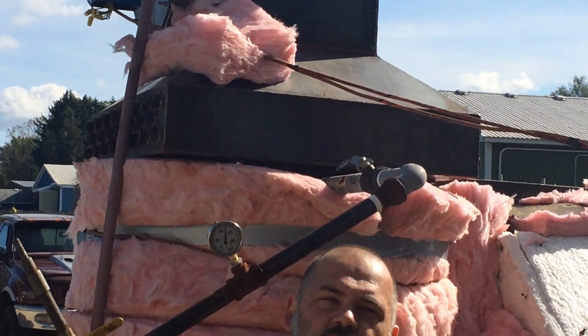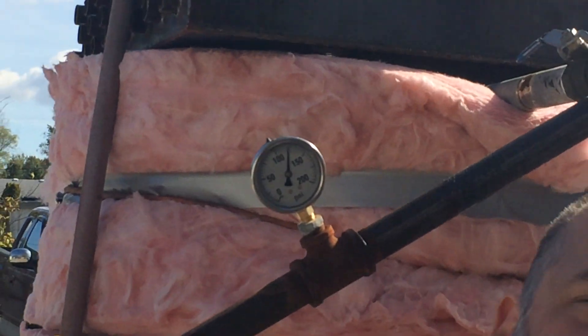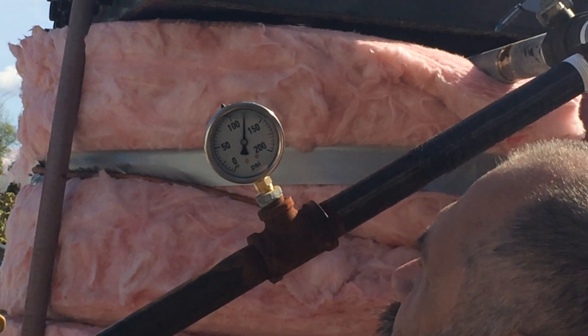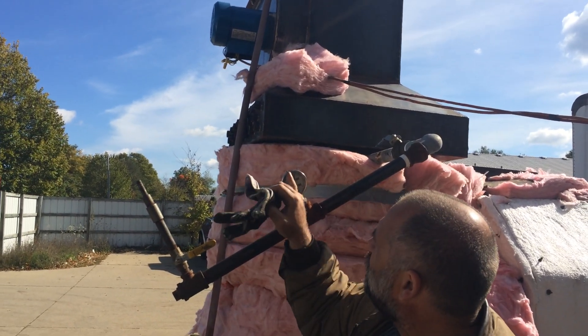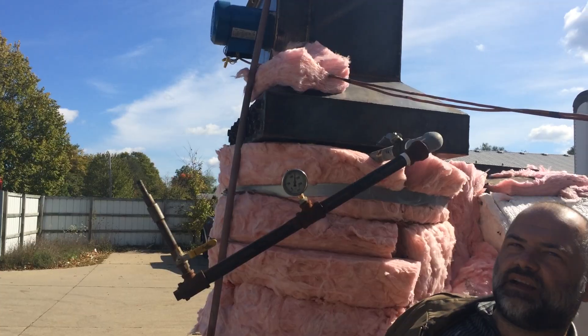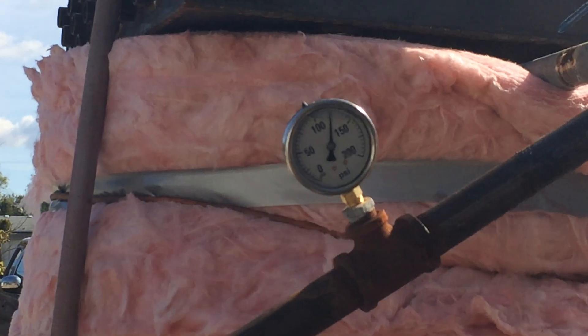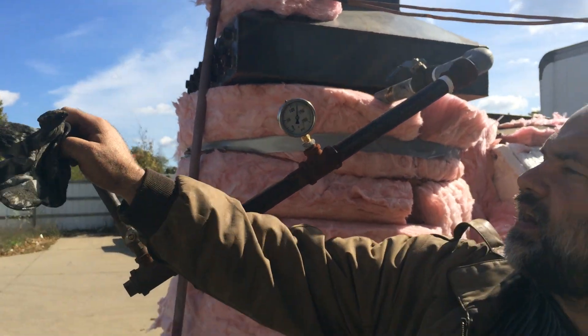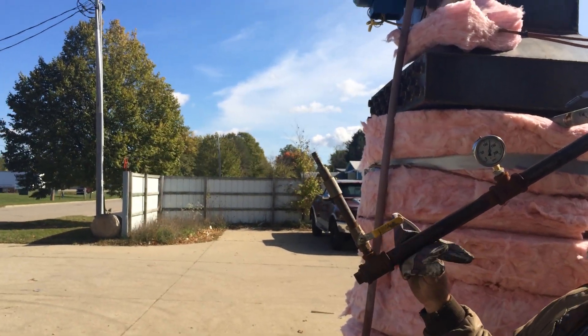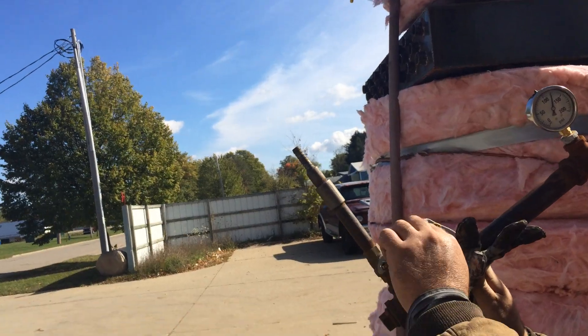That was about 3 psi worth of steam and she's recovering very, very quickly — we're back above 120, there's 125 on that line there. It didn't drop much pressure. We're running right here about a half-inch barb and half-inch valve.